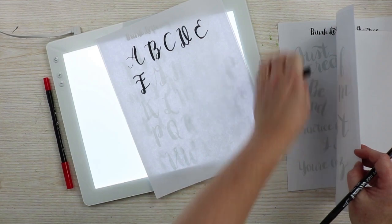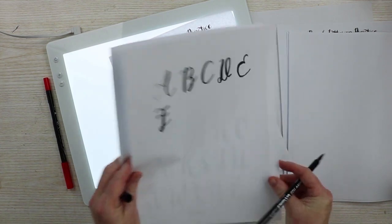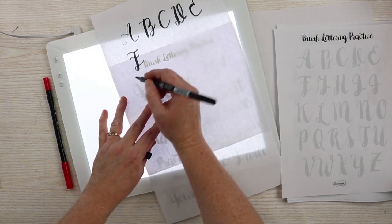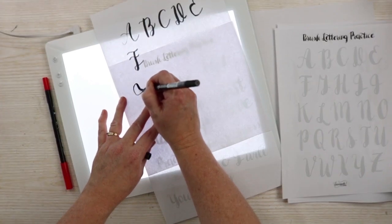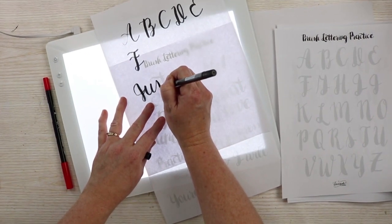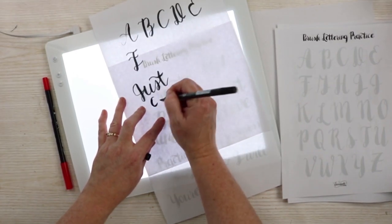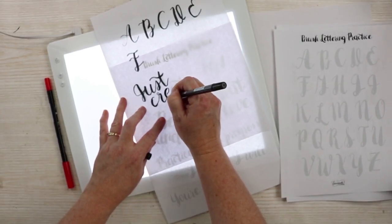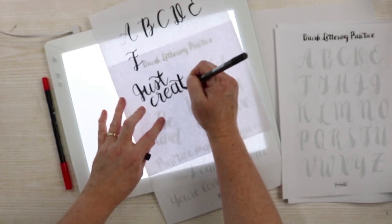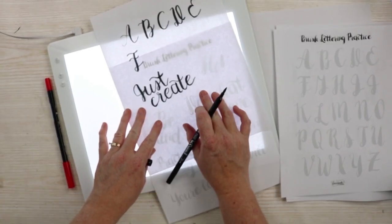This sheet also has some practice words. I can put those on the BrightPad and then just trace those. This is a bit like tracing, but it also helps with the muscle memory you're going to need if you want to get into hand lettering. Hand lettering is really all about practice, which I quite frankly need more of. I love to use my BrightPad to do that. Don't expect to be perfect the first time, but it's pretty good just for practicing.